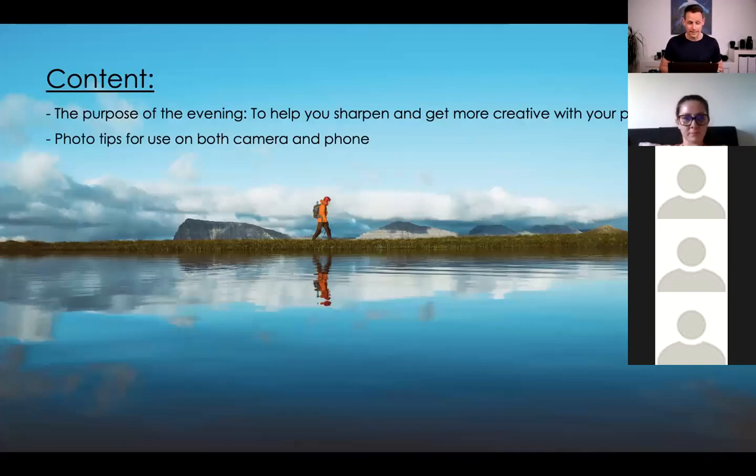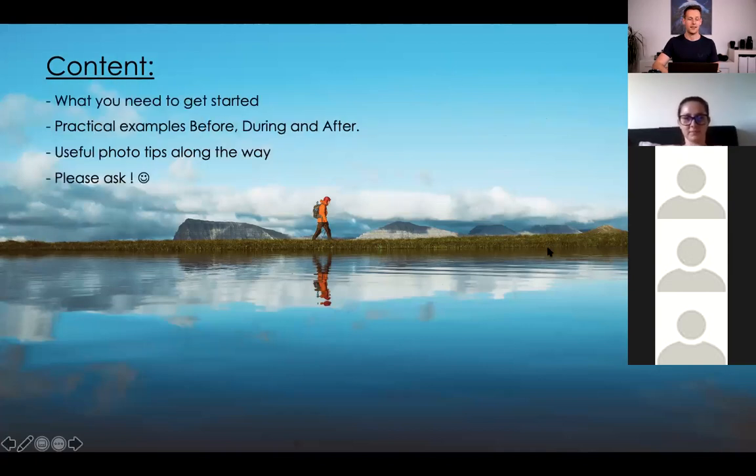The concept for tonight is that the main purpose is to give you some inspiration and help you get more creative with your photography. I will try to give you some photo tips you can use both on your camera and on your phone. We're going to talk about what gear you need to get started, and practical examples in the different processes of before, during, and after. Please ask if you have any questions.